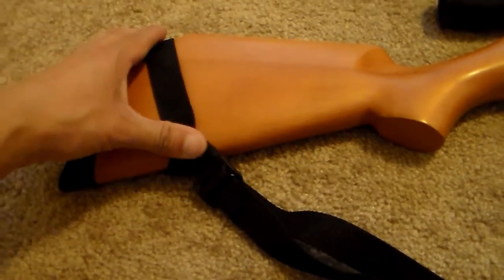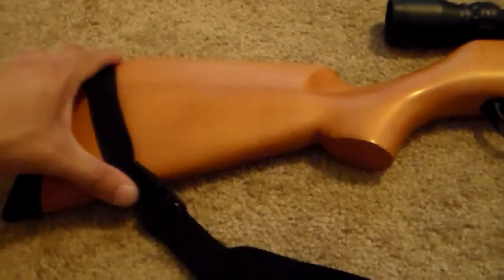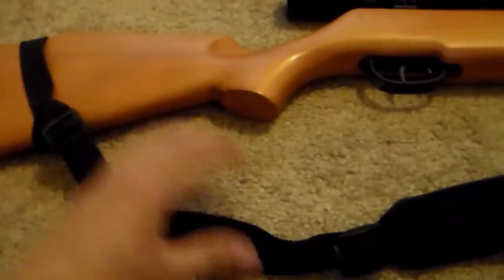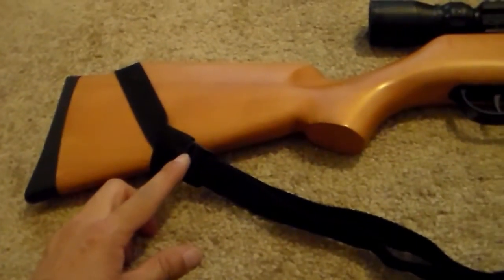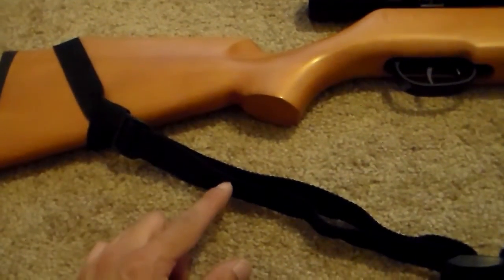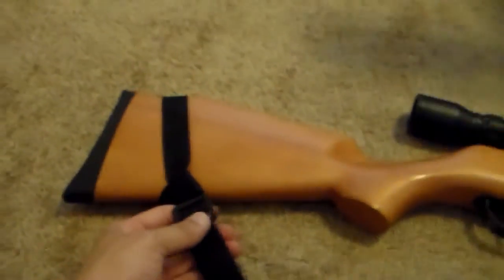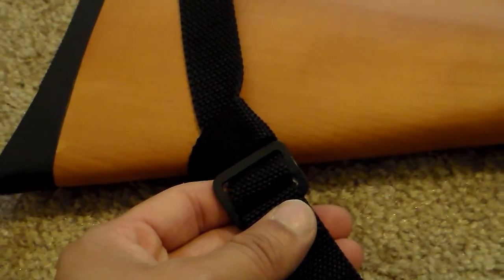You can actually move the plastic piece next to the stock. If you do this, it tightens up and doesn't become so loose. But if you do this, you won't be able to adjust the length of the sling because the plastic will always be right here. If you move the plastic away from the stock, the sling becomes longer in length.